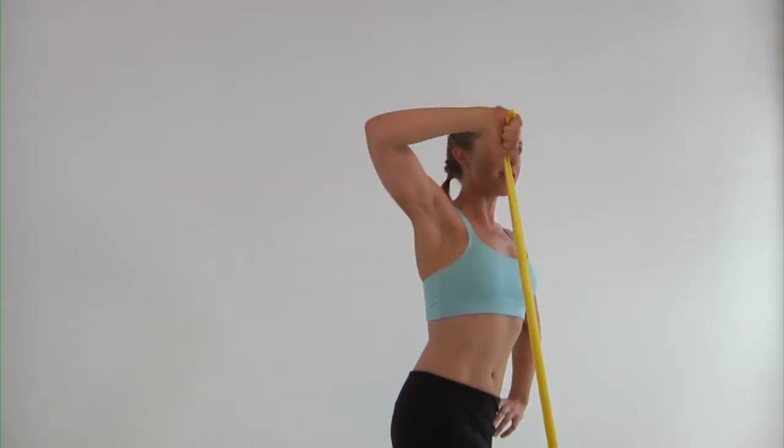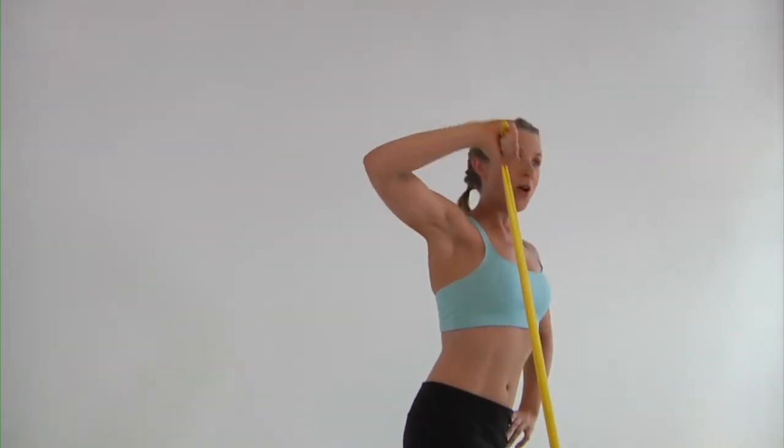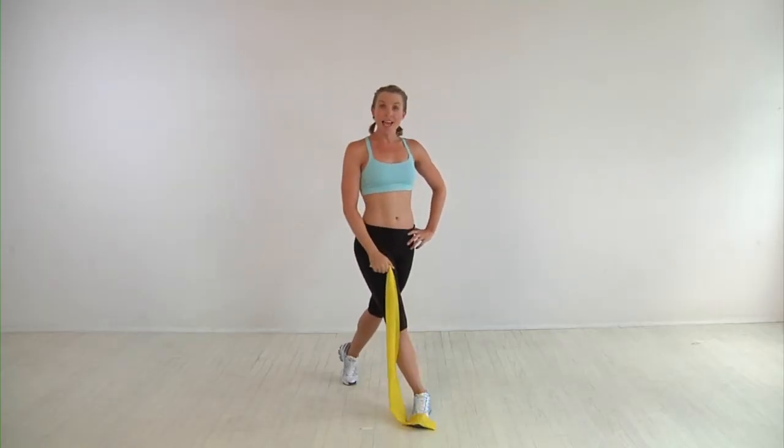Extend up. So you're using the resistance band here to gain strength and tone the body. One more time — draw it all the way up and back down. You'll repeat that 10 to 12 times on the right side and then switch sides.